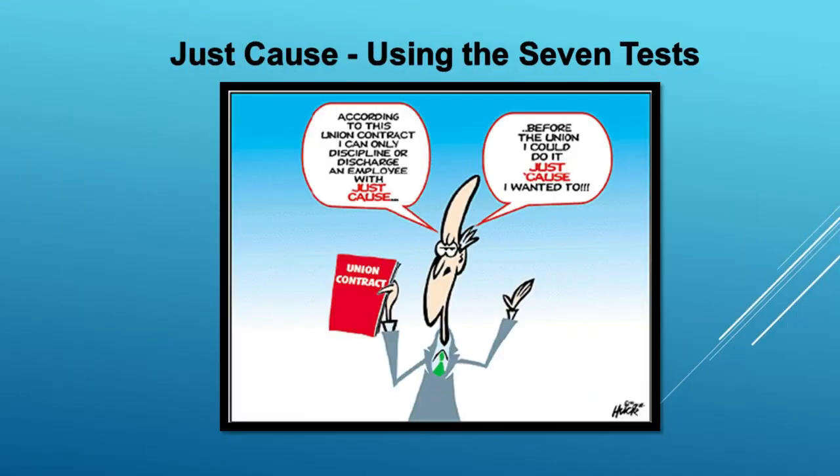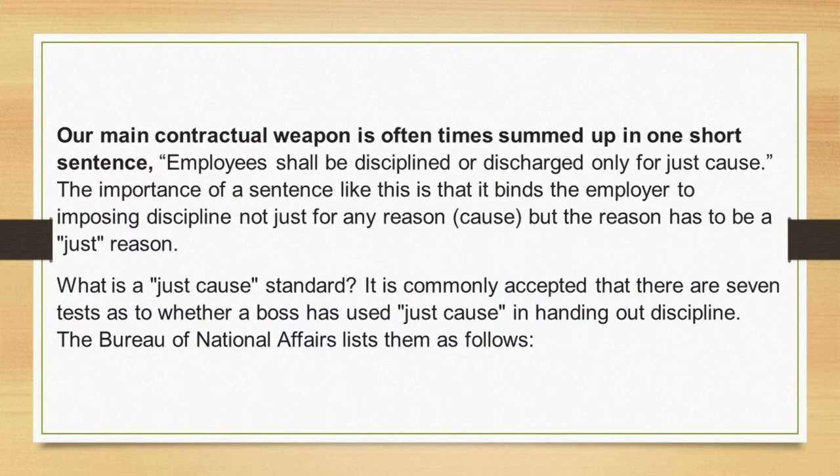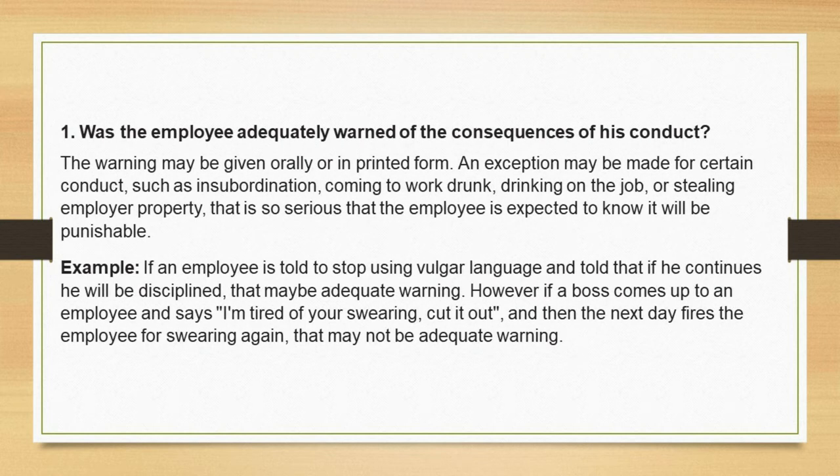Using the seven tests to determine if the company had just cause to take disciplinary action against a worker. Our main contractual weapon is often summed up in one sentence: 'Employees shall be disciplined or discharged only for just cause.' The reason has to be a just reason. It is commonly accepted that there are seven tests as to whether a boss has used just cause, as listed by the Bureau of National Affairs. Test 1: Was the employee adequately warned of the consequences of his conduct? The warning may be given orally or in printed form. An exception may be made for certain conduct — such as insubordination, coming to work drunk, drinking on the job, or stealing employer property — that is so serious the employee is expected to know it will be punishable.